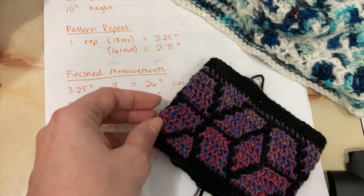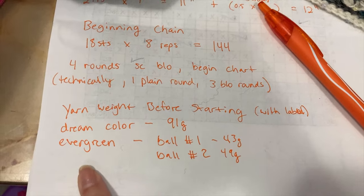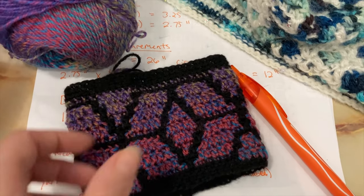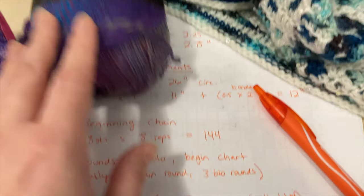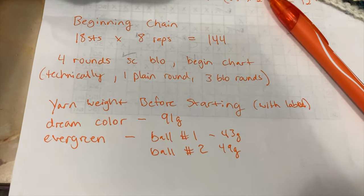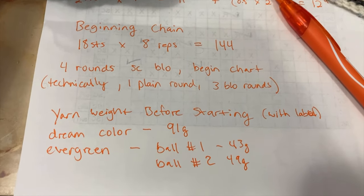While Annie takes a bath, I'm going to start the sample. One more quick note: I had to weigh the yarn. You want to weigh the yarn before you start so you know how much yarn you used. With colorwork, you can't just weigh the whole thing and determine how much you used of each color. So I weighed my dream color — it was 91 grams because I used some for my swatch. Also, you want to weigh your yarn even before you've worked with it at all because different yarns have different weights. Beginning weights are usually close to the ball band, but not always.